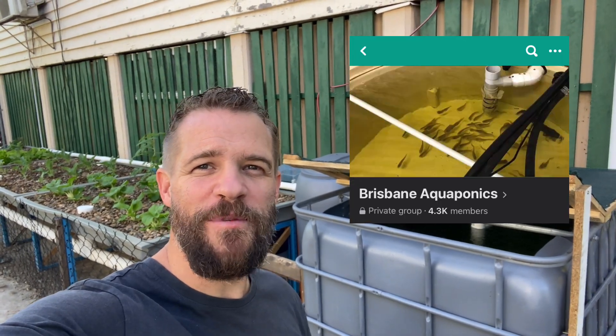What's going on guys? Welcome back to another video. Today is the day — I'm so excited. I'm about to go and pick up 30 Jade Perch from a friend of mine who I recently met on one of the social media groups in Brisbane Aquaponics. Looking forward to that.